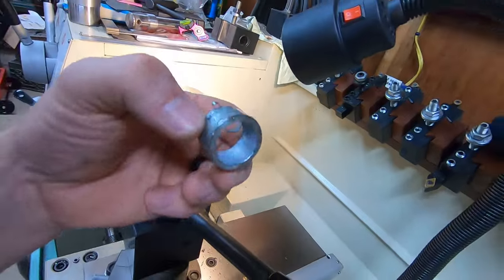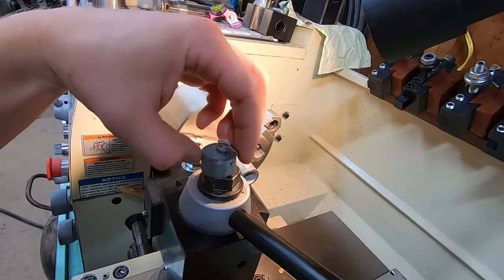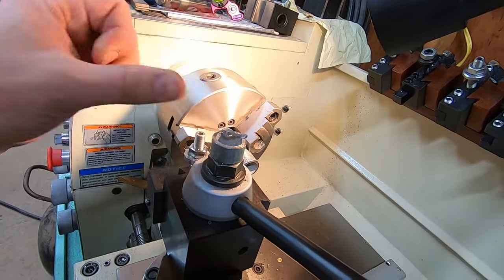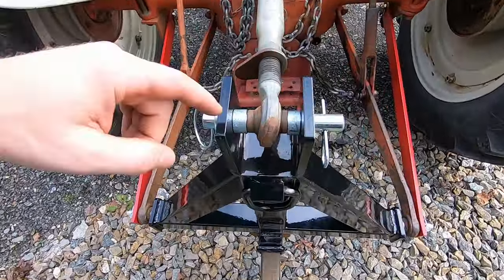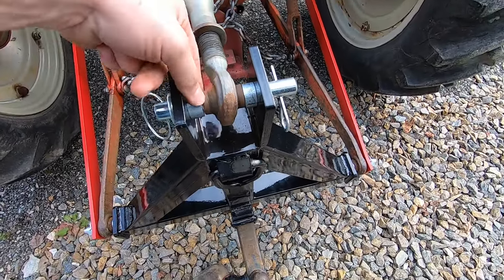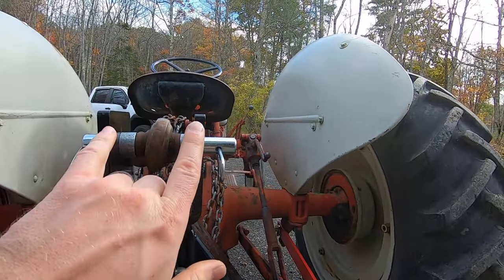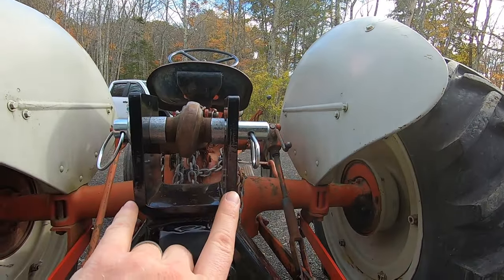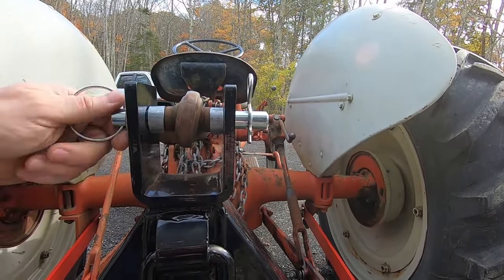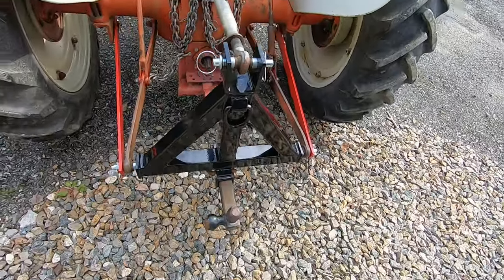I've got some old gray galvanized ducting that I just turned on the lathe — that's going to be the shim for the top pin. Those are my bushings just to keep that top link centered. This thing is kind of bent wider at the top than the bottom. I made these bushings tight enough so they'll come out easy and won't get rusted on there. Let's go try this sucker out.